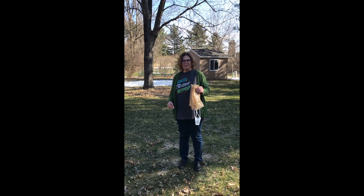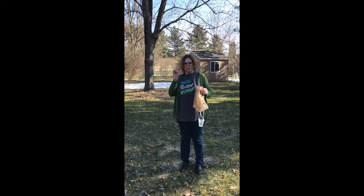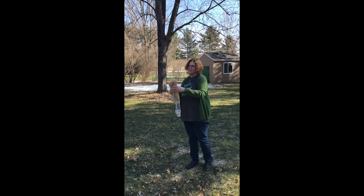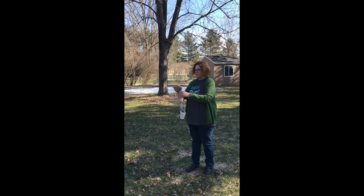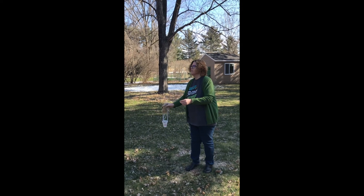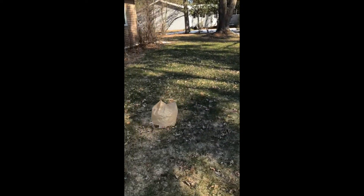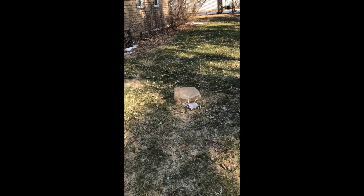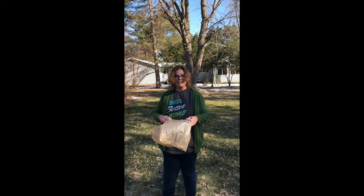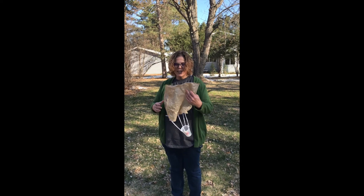We've decided to come outside and try our parachute out here. I brought Supergirl with me — she's going to ride in our basket today. Let's give this a good throw. You might have to wad it up a little. She didn't have a very good landing unfortunately, but this seems to work pretty well. This is a great activity to do outside to get you moving.